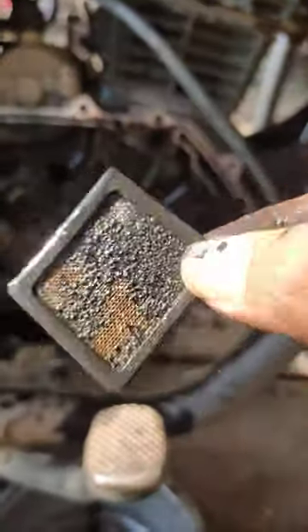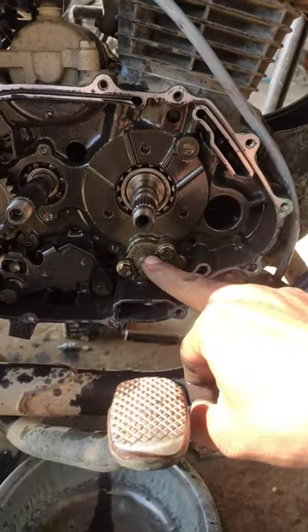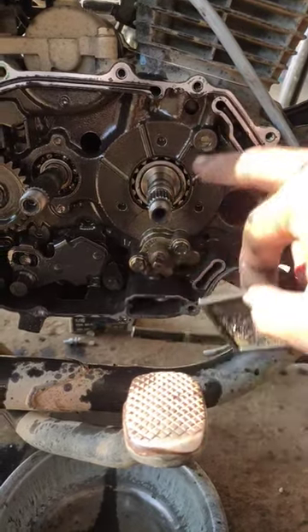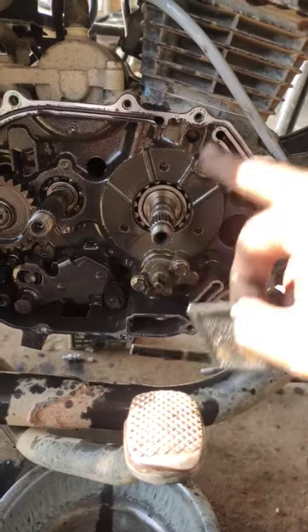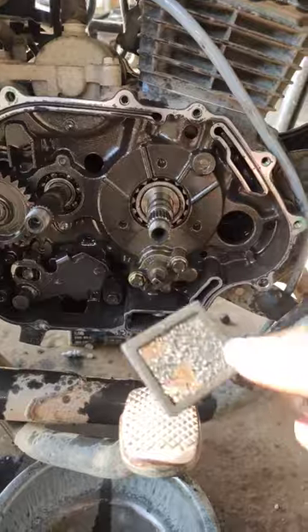If it is not cleaned in time, you can break the oil pump. The oil pump goes from the head. If the oil pump is broken, what will happen? You can lock the head. That's why you have to clean it up every 2-3 services.